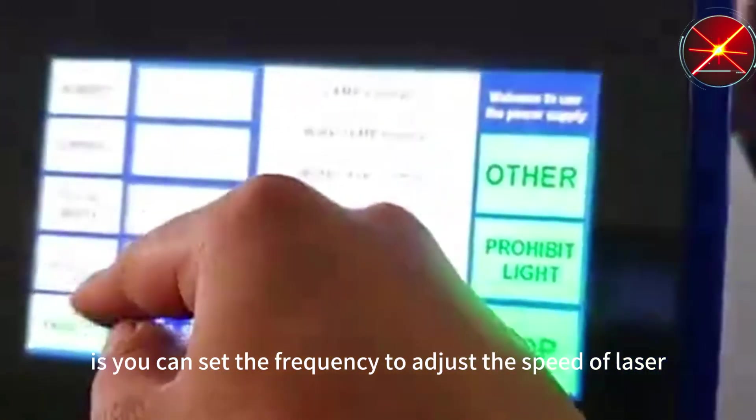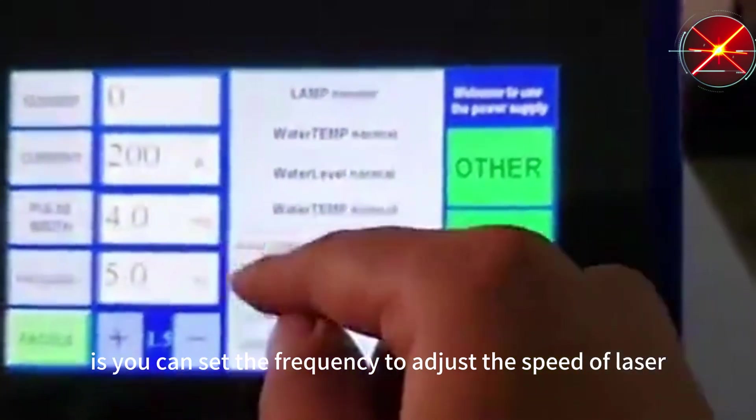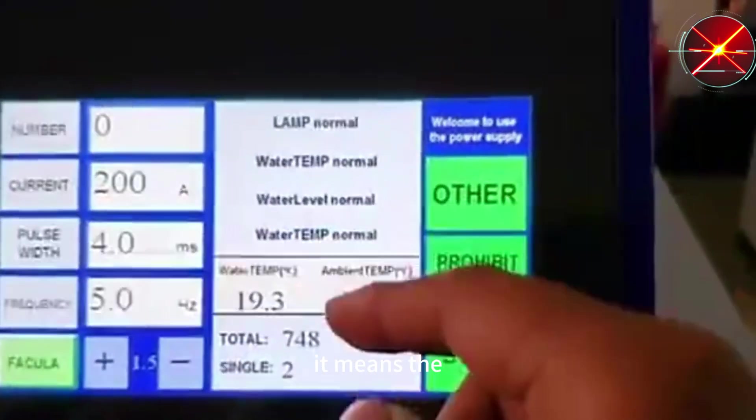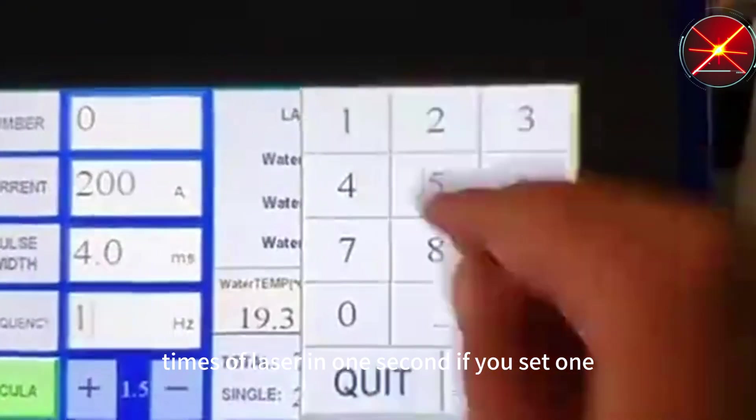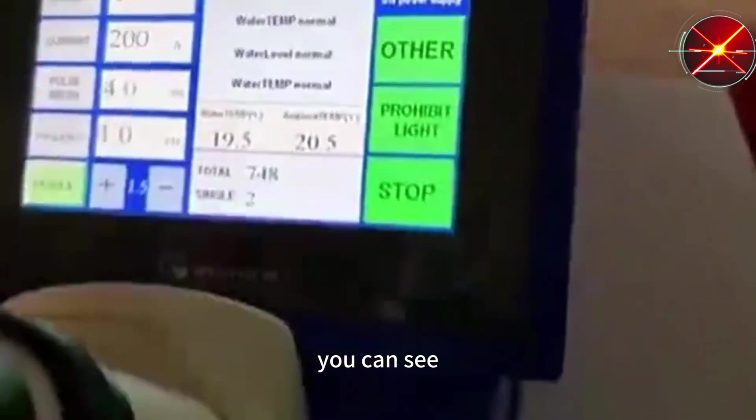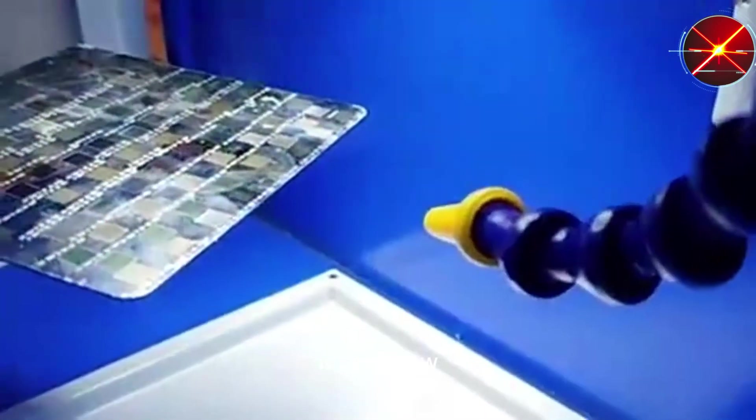You can set the frequency to adjust the speed of the laser. It means the number of laser pulses in one second. If you set 1, you can see the laser is very slow.